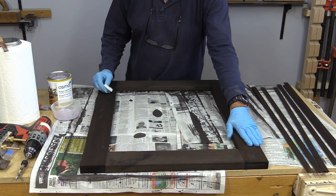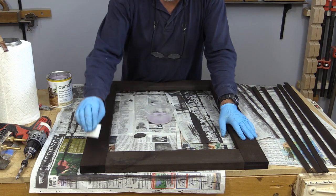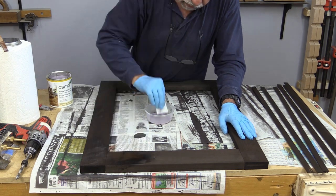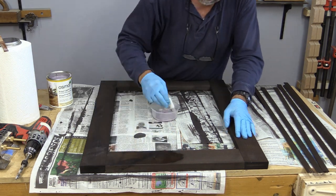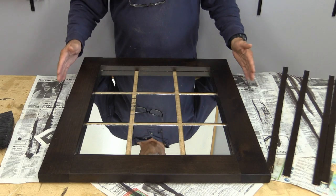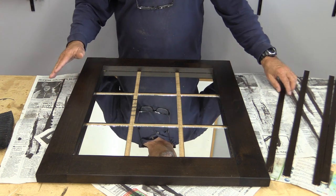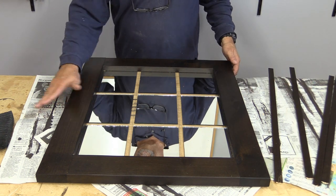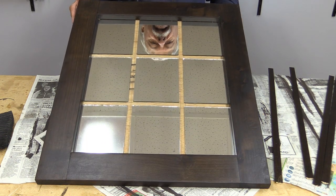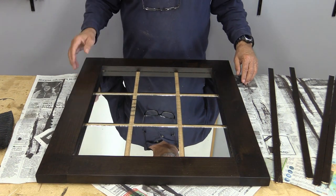I'm going to do a finishing on here, and I'm using one of my favorite products — a product called Osmo. We're moving right along with our mirror, and I've given three coats of Osmo to this now. I just love the sheen that Osmo puts on there — just a luster. I just love that.